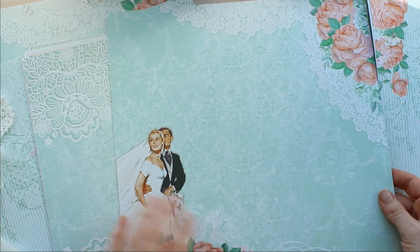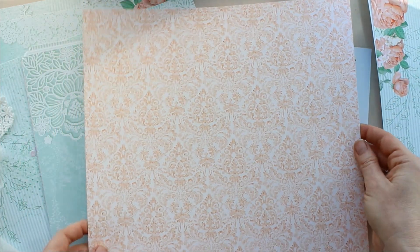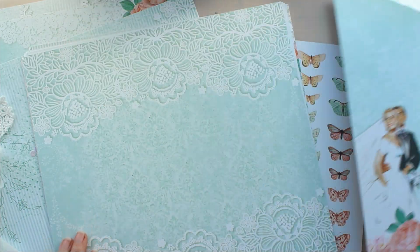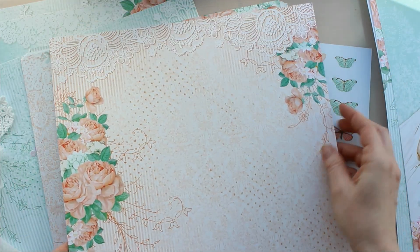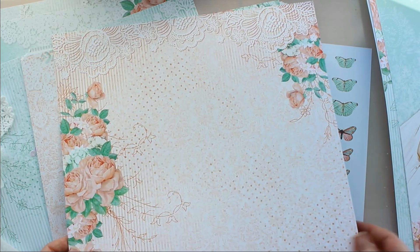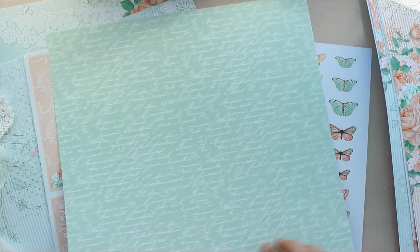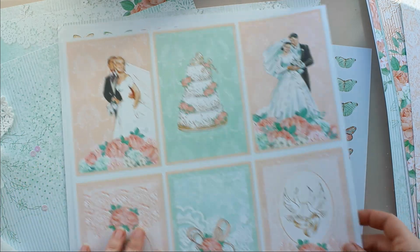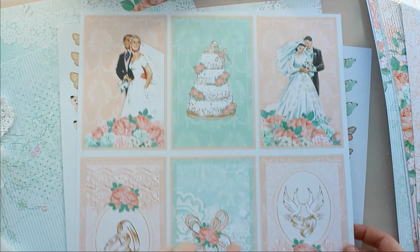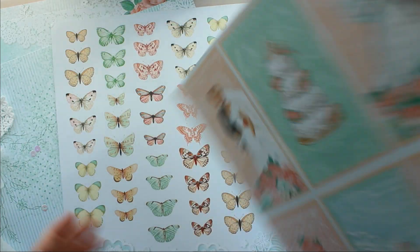Еще один большой лист с розами и женихом и невестой. Этот листик фоновый, и розы уже здесь у нас в таком коралловом фоне. Такой вот текст. Здесь большие карточки — с тортом, с кольцами обручальными. Обратная сторона.